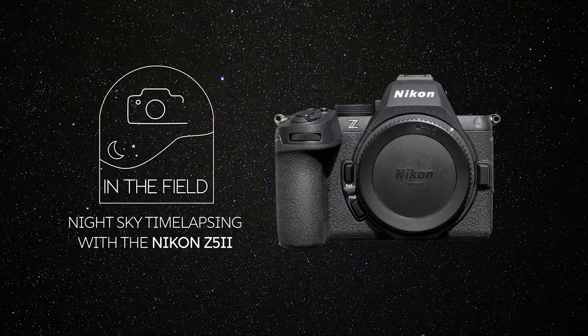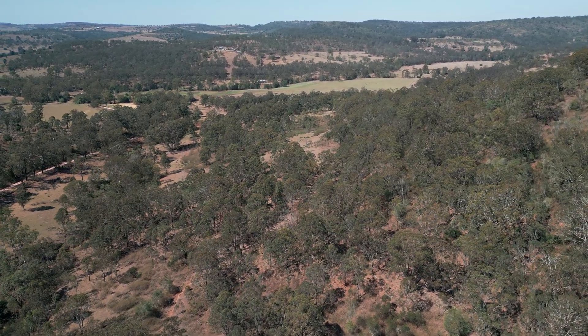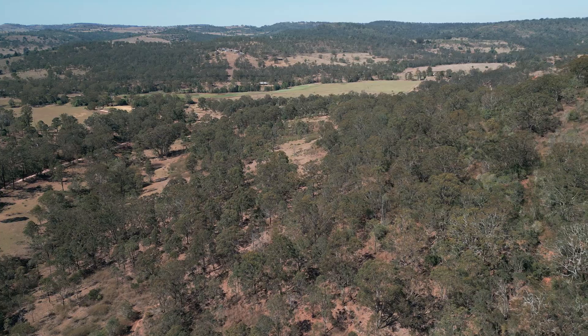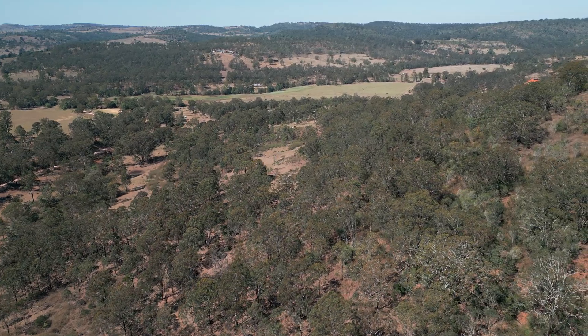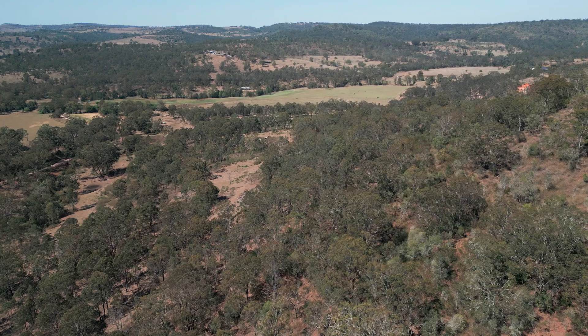I have driven three hours out of the big city to get to this location. It is a pretty dark sky location because I am out in the middle of nowhere — this is truly backcountry. There are hills and lots of forests around, with no real traffic or light pollution.